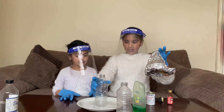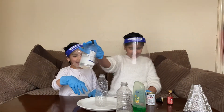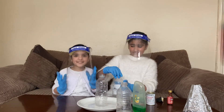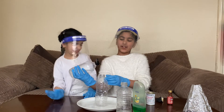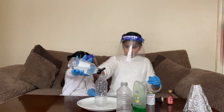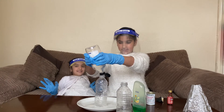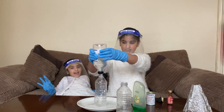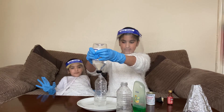We are going to put this bottle here and we are going to put some vinegar in. It just stinks so bad. Okay so we are going to put some vinegar in. It stinks so bad. I'm staying away from that.